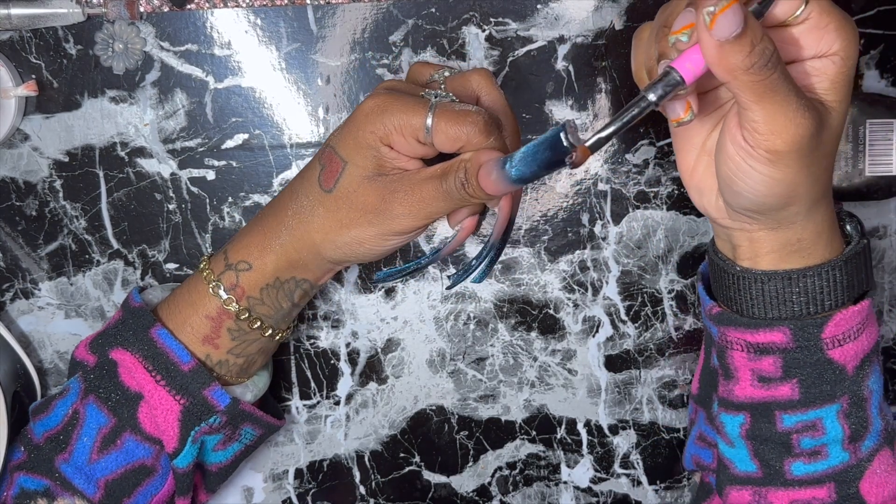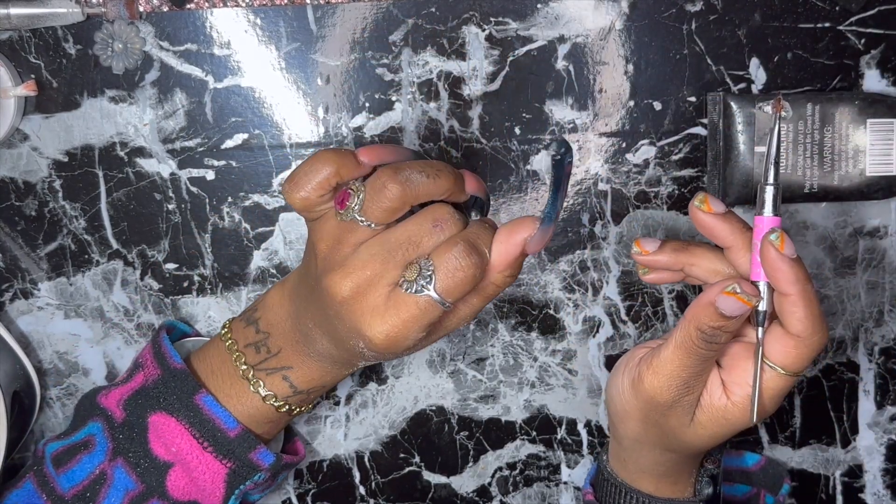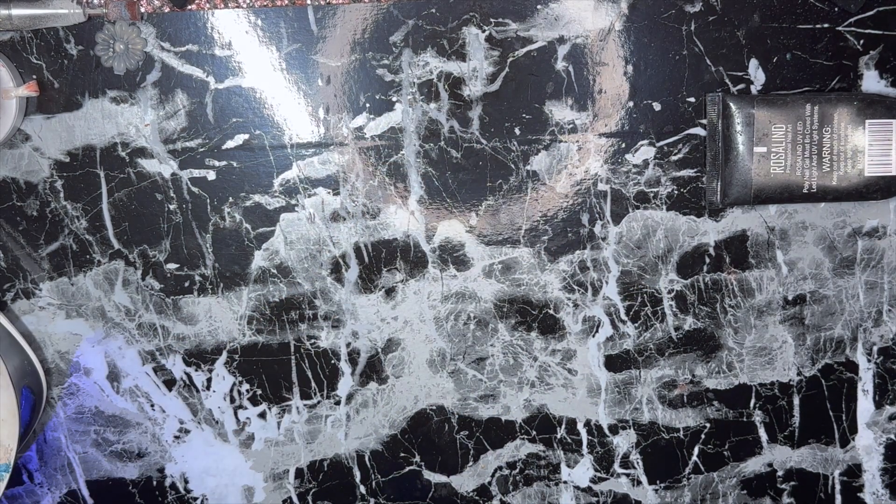Any excess product I just make sure is all the way at the tip of the nail and then I scrape it off with the brush. Now I'm going to go ahead and cure that in the lamp for 60 seconds.